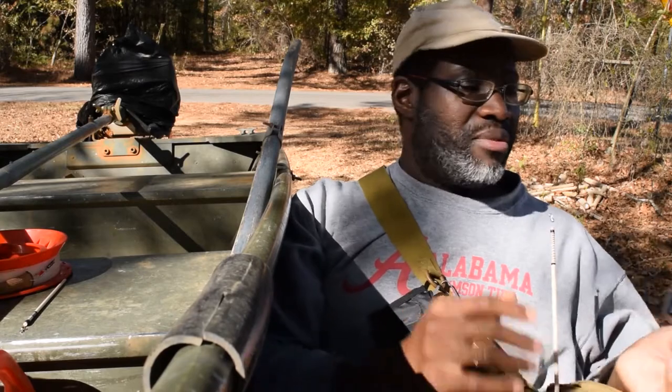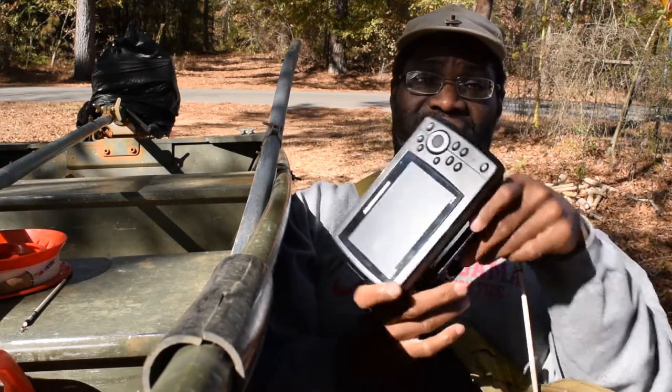Hey guys, wrapping up. This thing's for sale. I'm serious. I'm selling it.